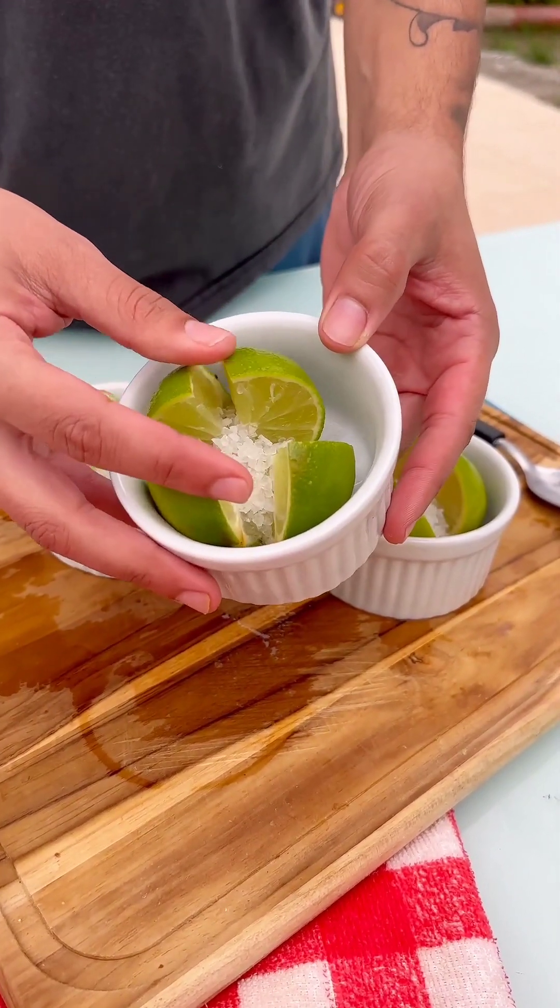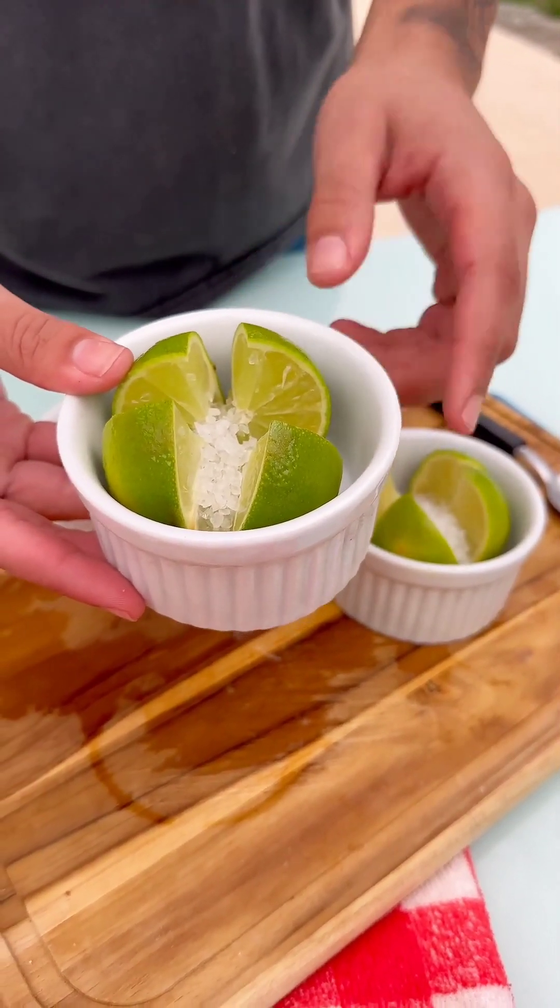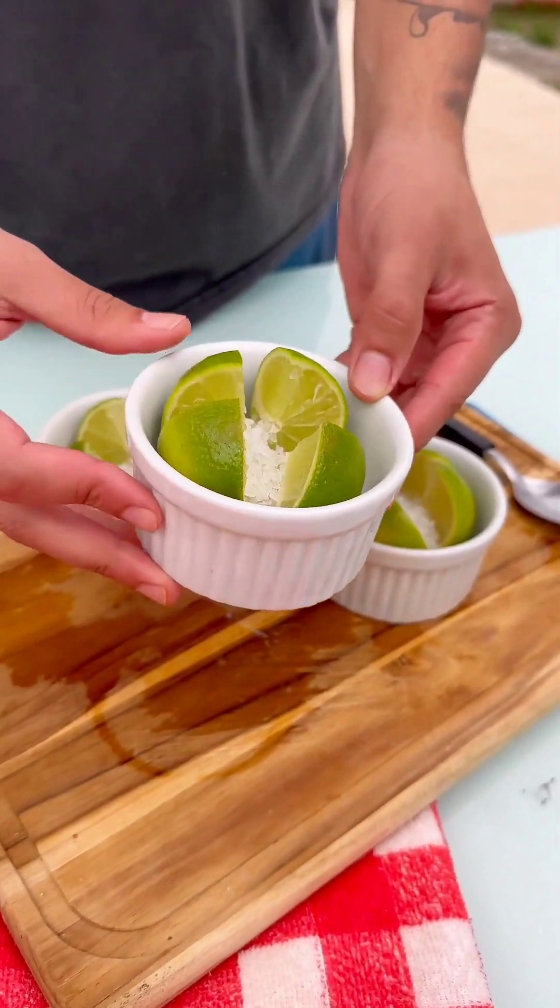If you like the smell of lemon or citrus, you can leave this in the bathroom or on a shelf in the living room. Plus, it will smell really, really good.